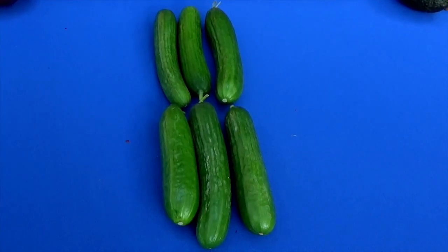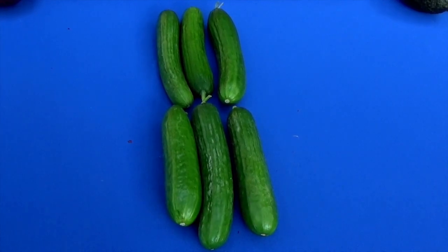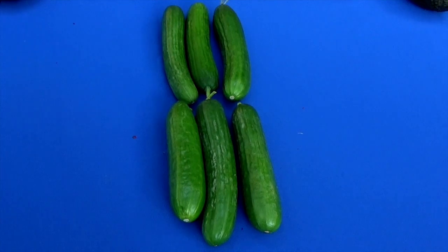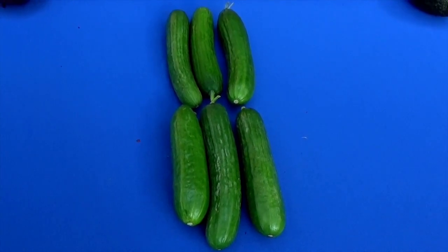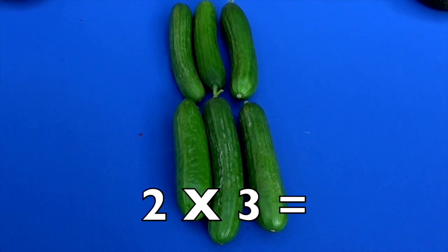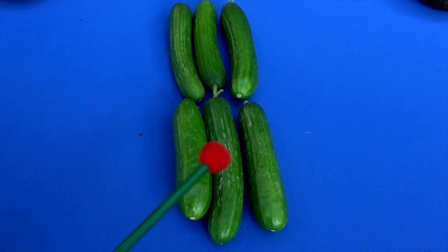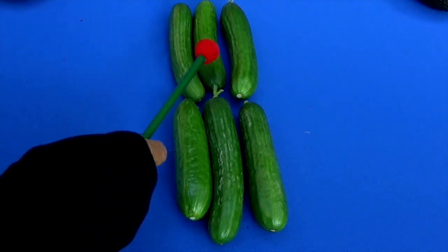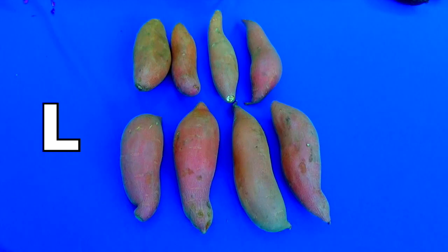How many rows do we have here? Yes, two rows. And how many cucumbers do we have in each row? Yes, three. Two times three equals what, boys and girls? Six! And remember, you can always add them up to check your answer: one, two, three, four, five, six.